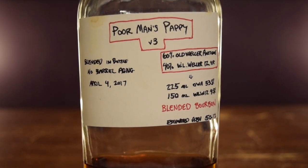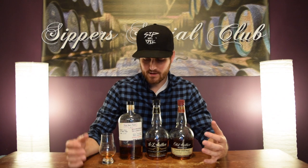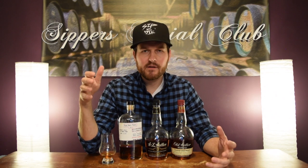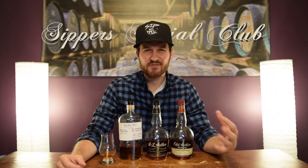I did three variations of Poor Man's Pappy back in about April of last year. The first variation: I took a one-liter oak barrel and did the 60-40 split in there. Let that age for about a month. It came out super over-oaked — pretty much undrinkable. Just didn't like it at all, so I scrapped that batch.